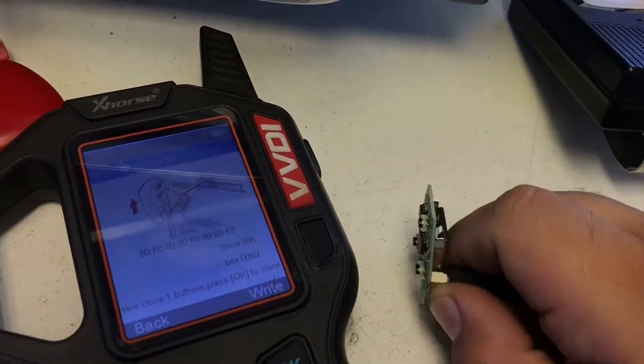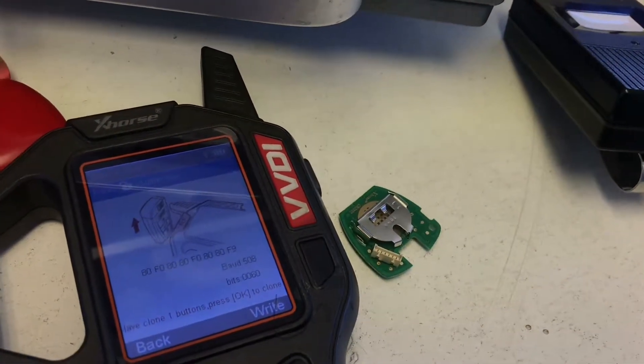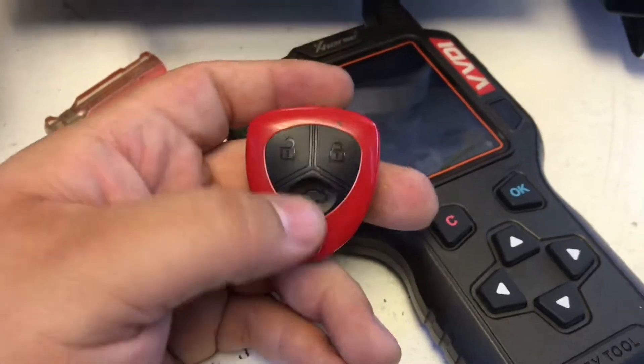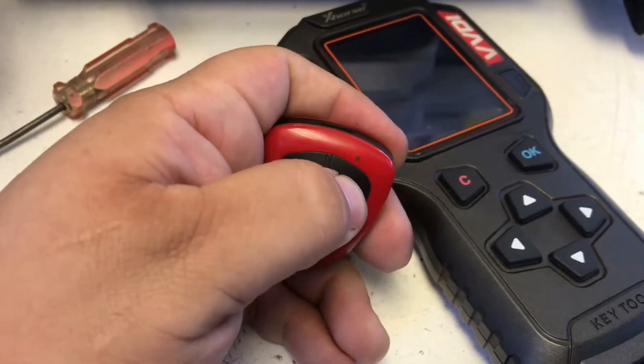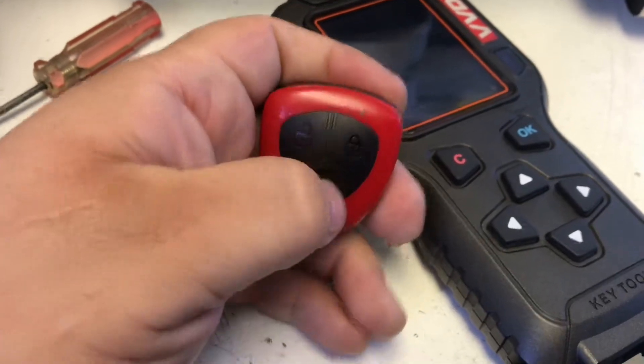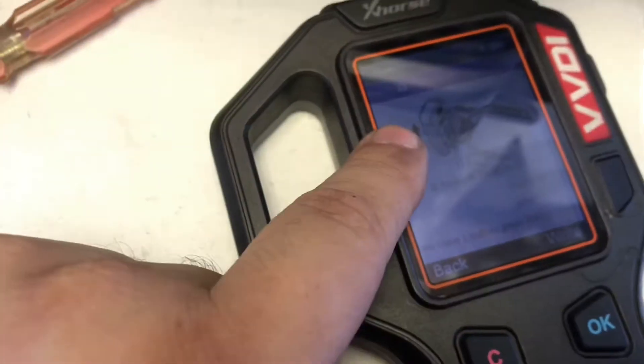Now it's ready to use — just put the battery in and put it back together. We've put everything back together. The only button that's gonna work is the lock button, as you can see — that's the only one that's flashing — because it asked us for the lock button.